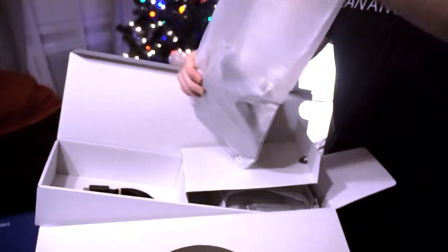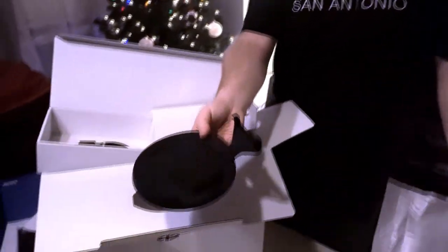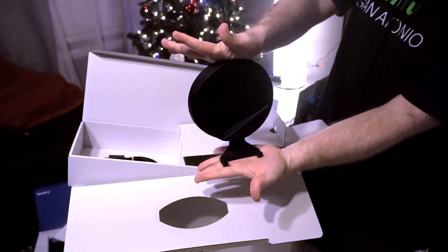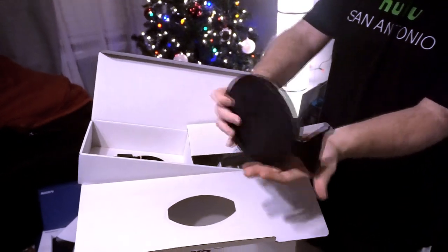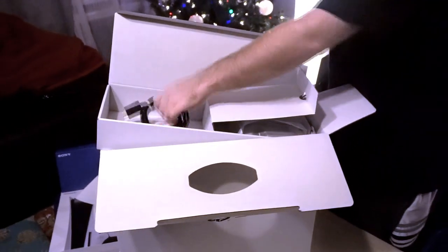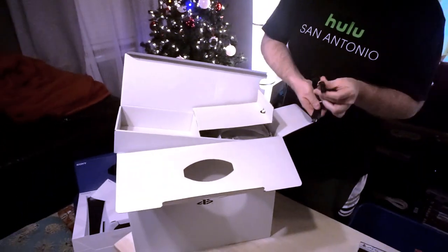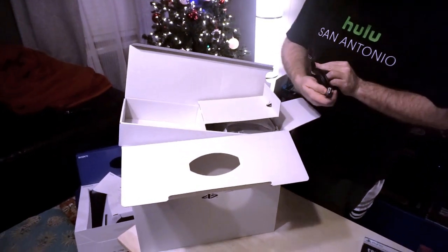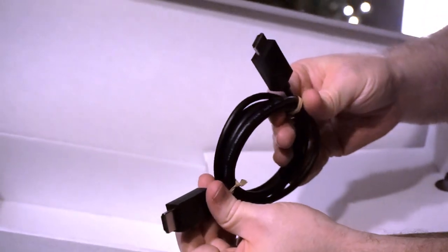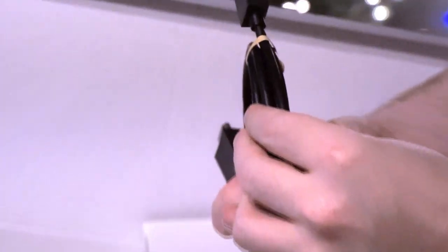This is probably like the stand, so let me pull that out. Yeah, this looks like the stand. I believe the way they said you could do it is you could either stand it vertical or lay it down somehow, kind of mounted. I'll have to play around with that a little bit later. And there's an HDMI cord — I hope this is like a 2.1 HDMI cord.